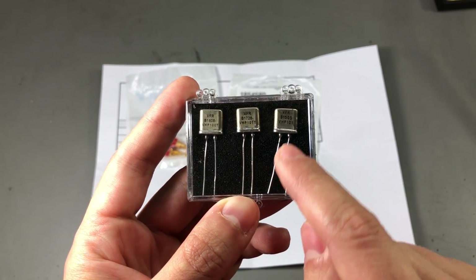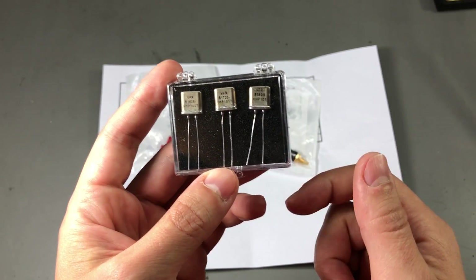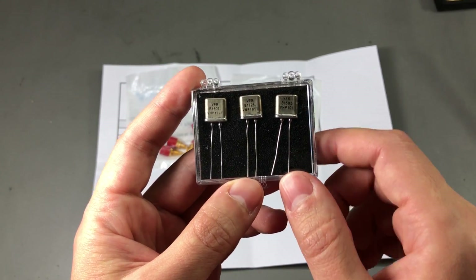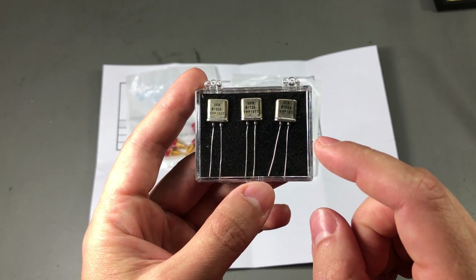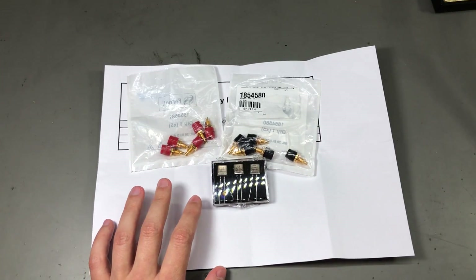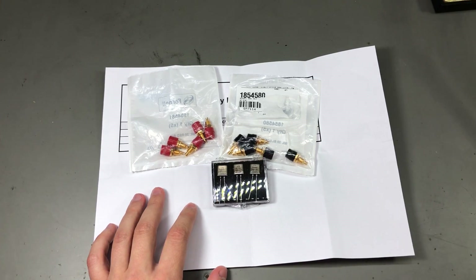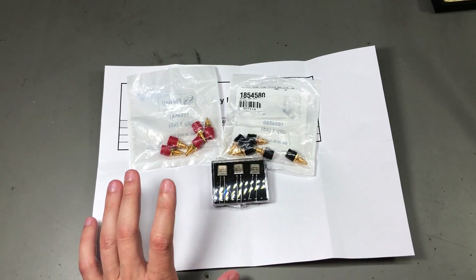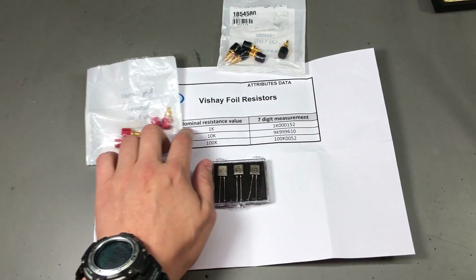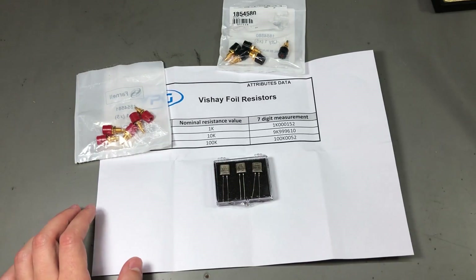I could also submerge the entire resistor in a small can of isopropyl alcohol while soldering — that could help keep the heat away from the resistor body. I would also do my best to heat the resistors for a short time and at a lower temperature by using leaded solder. I don't think I can construct this box reliably without soldering, and any type of crimping might be problematic over time. In any case, I would need to measure and calibrate the box after it's finished, because the absolute values measured by Vishay might change slightly after soldering.